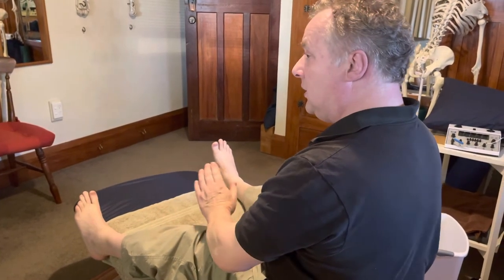That completes the deep head hanging manoeuvre. If done correctly, the crystal should have come out of the canal and the dizziness will be a lot better.